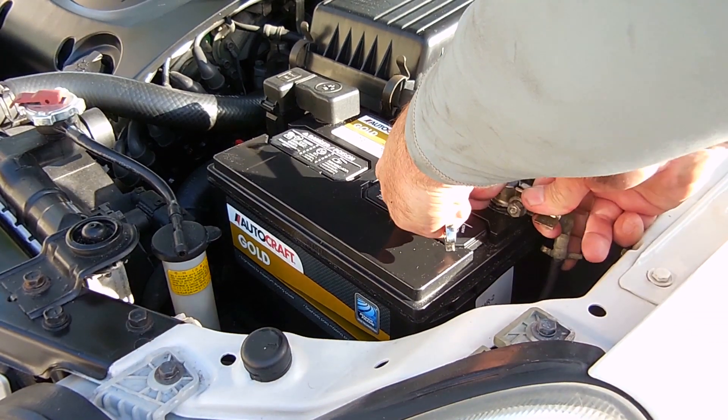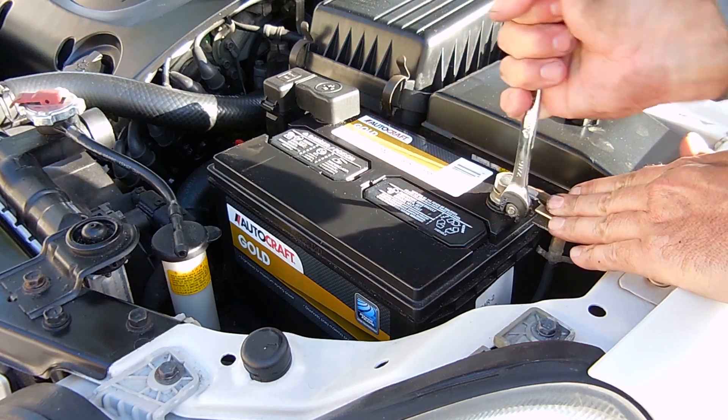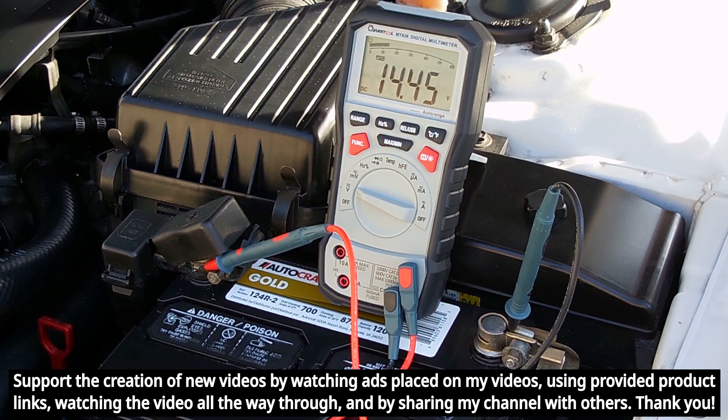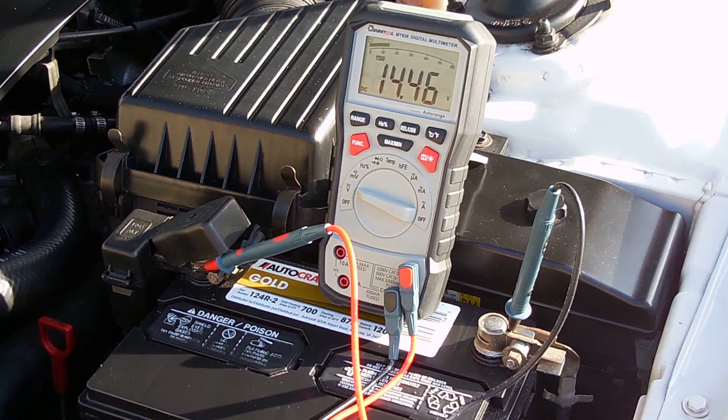Let me reconnect the negative cable to the battery, let it idle for a little bit, and see if everything is back to normal. And as you can see, we're now just a little lower than 14.5 volts, so the battery is once again charging. The charging system warning light is now off.